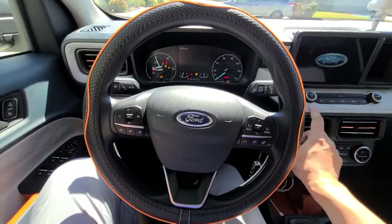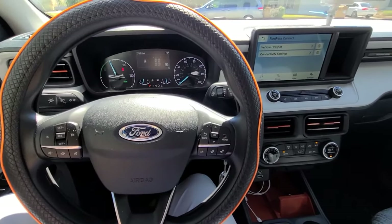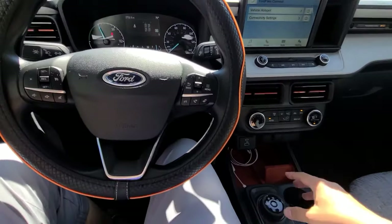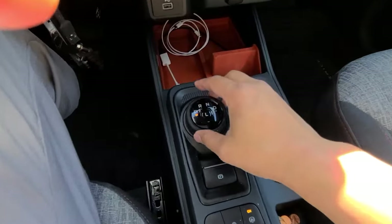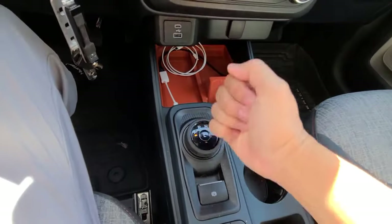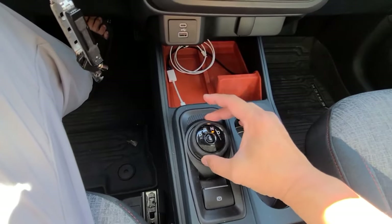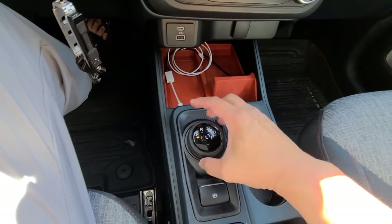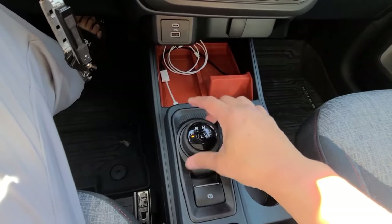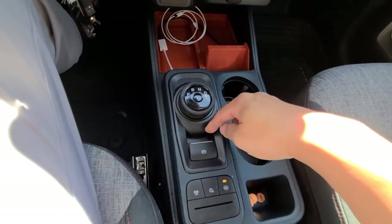I started the car, so I'm going to talk about a couple of things. One thing if you haven't noticed is that the gear shifter is round — it's not a lever. When you're putting it in different gears, you just turn it. If you didn't know, you can actually infinitely turn it either way and it's not going to lock up. That's not the hack, but keep that in mind.